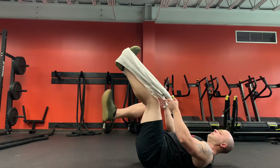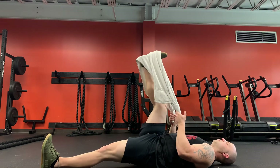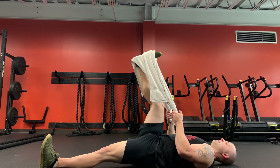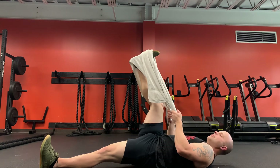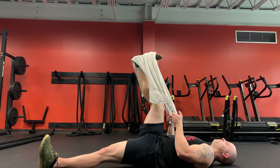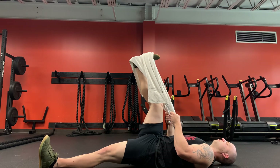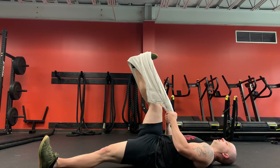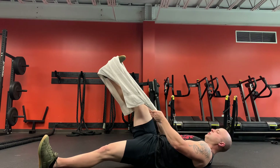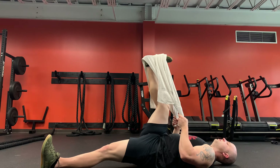That's a minute — let's switch sides. Other leg out, towel, and pull. More than likely you can feel one leg is not as flexible as the other; that's in most cases simply because we're usually one-side favored. That's 30 seconds — so push and fight against that towel, engaging your muscles. Hold for about five seconds, then relax and pull deeper into the stretch.